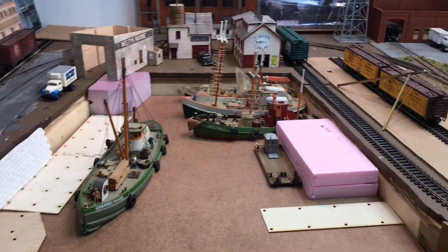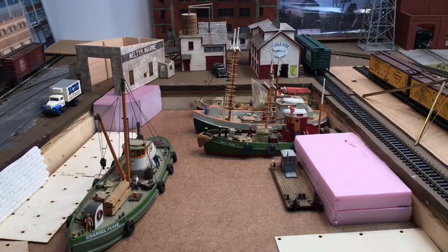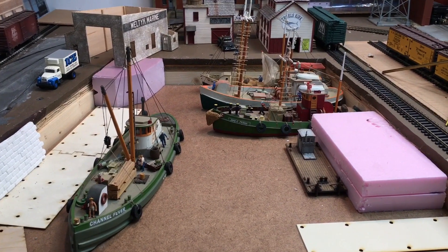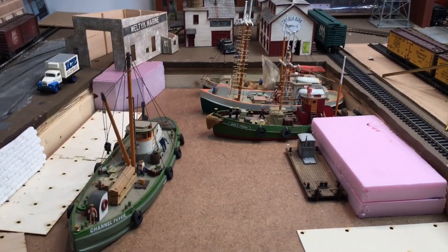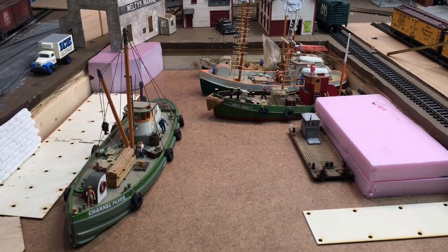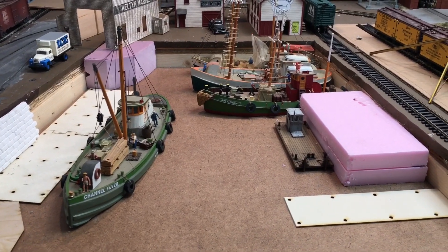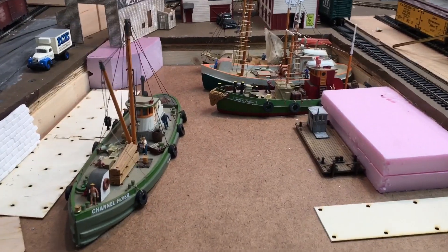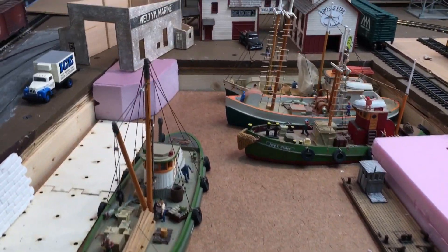All right, welcome back. We're at the Bridgeport Harbor section of the layout. Today I received a subscriber comment on the Port of Miami build — the person is basically building a smaller harbor and wanted to put a few ships on their section. I wanted to do a quick review of what I'm doing here to show that you can do a lot with a small area. If you look at this section, the length from the edge of the table to the back is around 20 inches, and at the widest point it's around 19 inches, and then it tapers in.